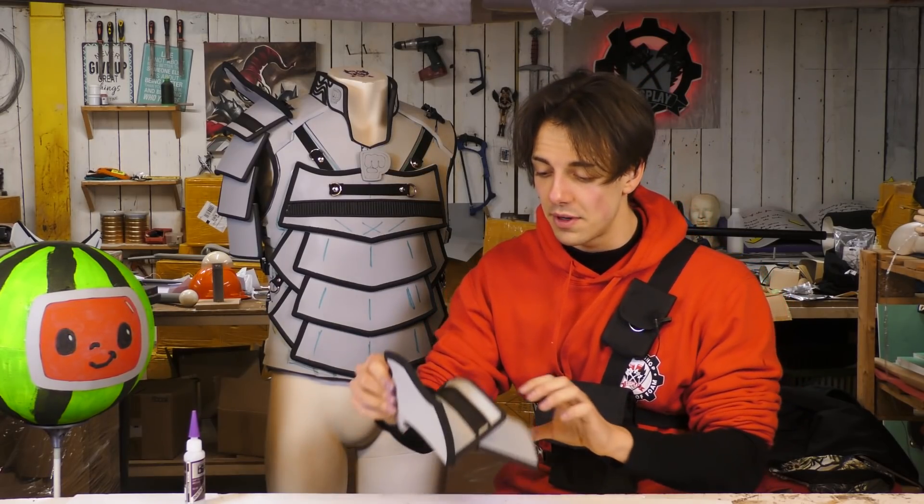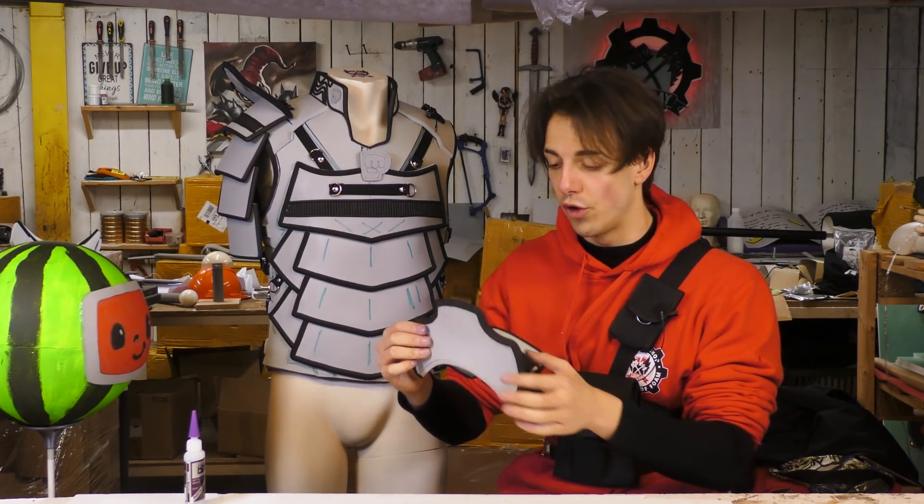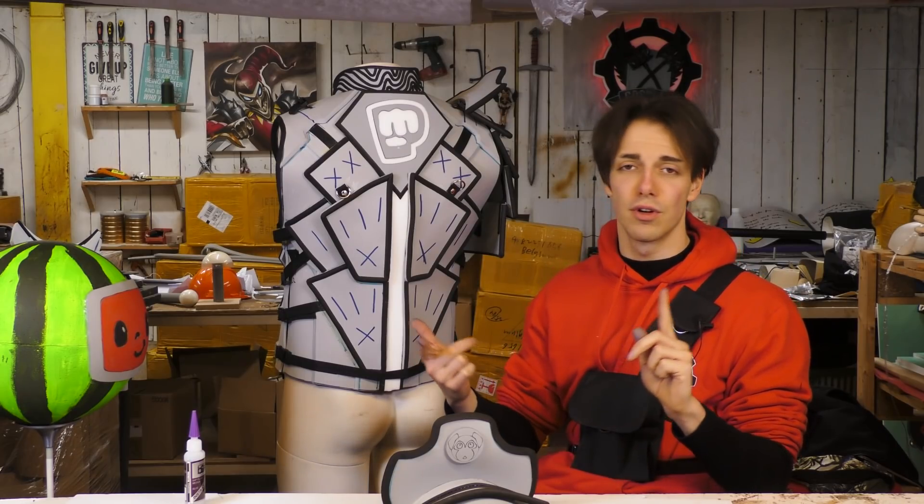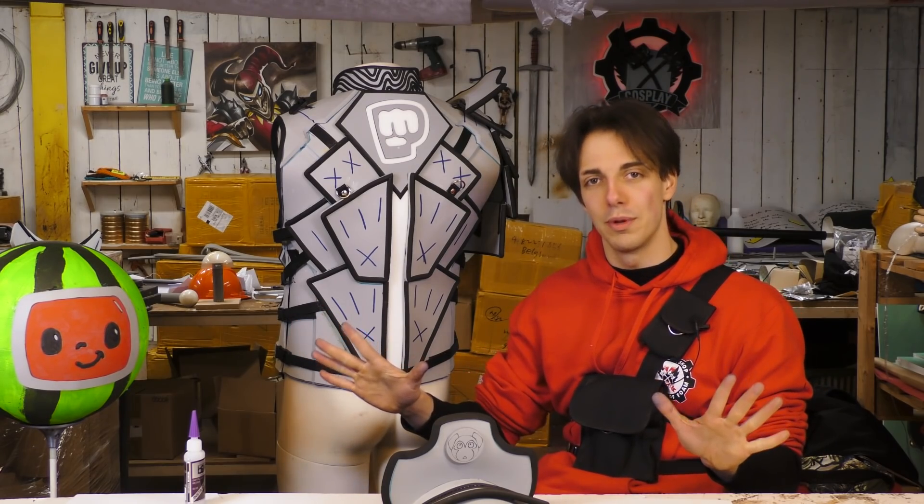And that's it. That's the last piece that we had to glue down for the foam armor to be finished. We know PewDiePie doesn't have legs, but we're still gonna make the leg pieces. This whole procedure was gluing down straps, gluing down buckles, and gluing down foam on top of foam on top of foam. The next step will be plasti-dipping it or priming it so that we can paint it afterwards and finish the whole build.